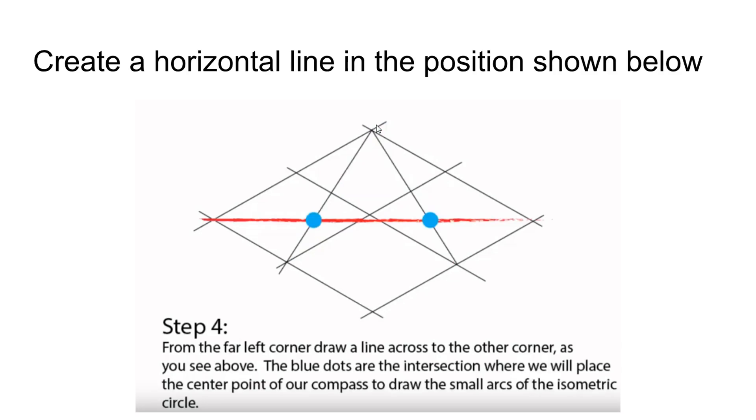Draw these two lines from intersection to intersection. Then you're going to create a horizontal line in the position shown here, all the way across. When this happens you're going to create two additional intersections that are of importance — here and here.